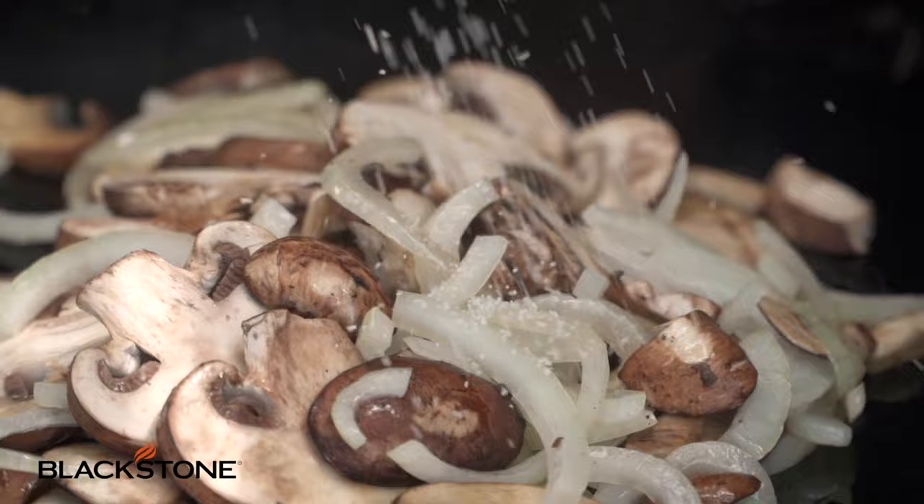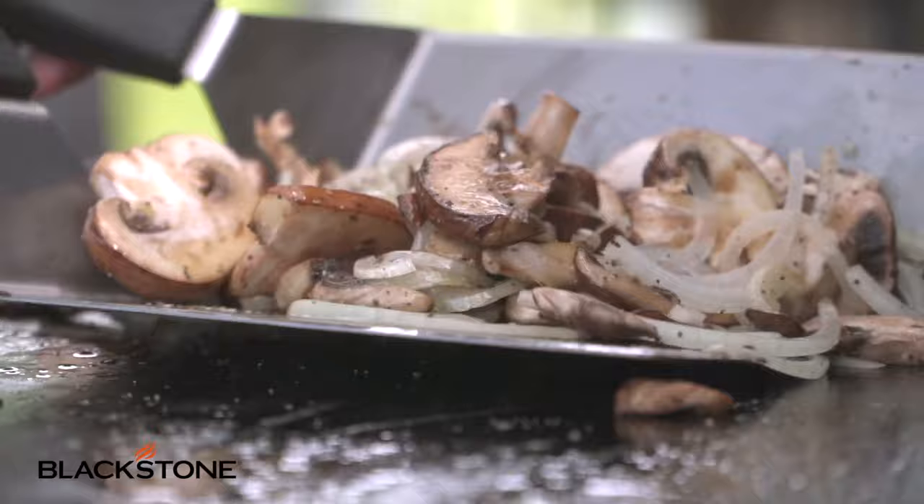This is going to take about 10 to 15 minutes or so. Go low and slow to bring out all those rich sugars and rich flavors.